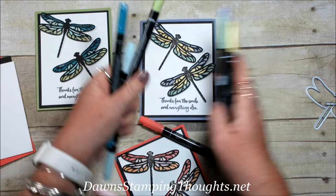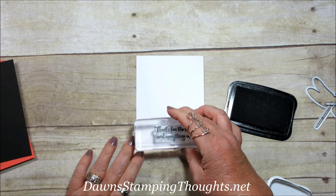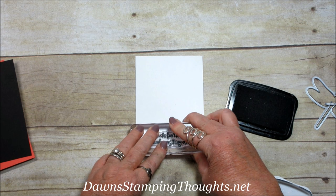Let's go ahead and stamp the greeting first. I'm going to be using the Memento ink and stamp this greeting at the bottom — 'Thanks for the Smile and Everything Else.' Isn't that sweet? Love it.